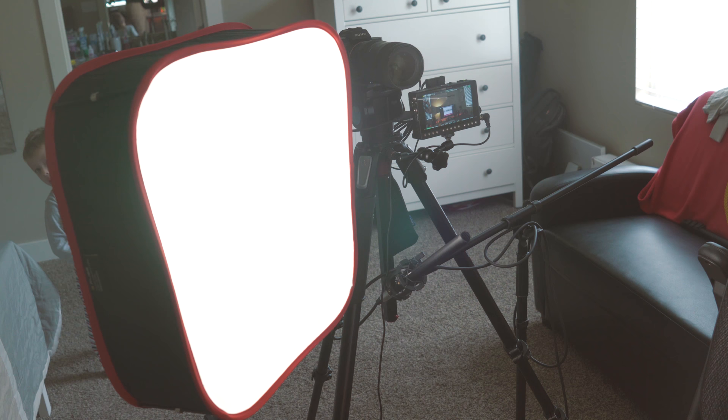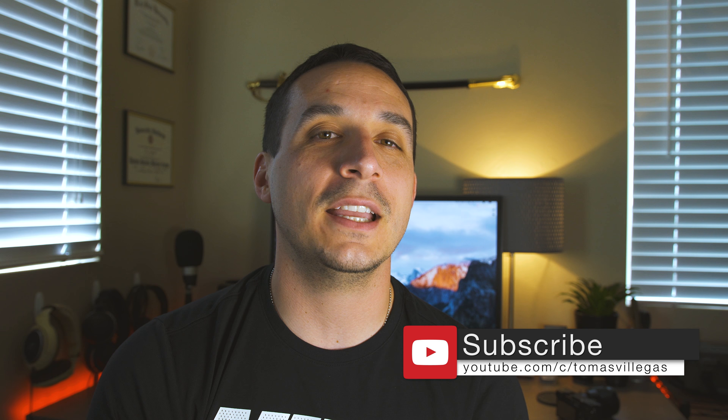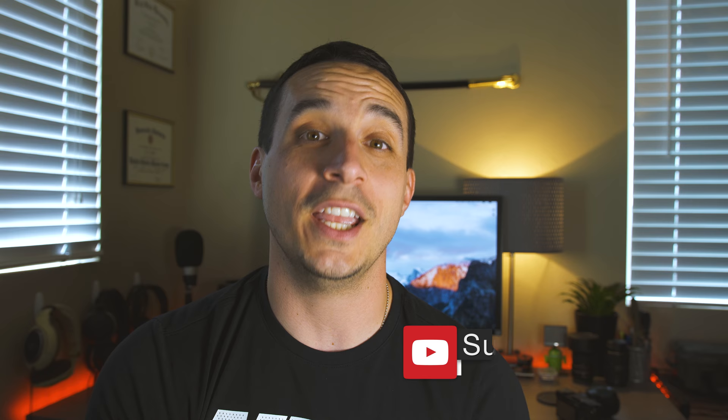Before I close, I must disclose — Kamrar was kind enough to send this softbox out to me. That about does it for me in this one. If you like this video please feel free to give me a thumbs up; if not, hit the other one. Thanks for taking the time to watch. I am Tomas and I'll catch you in the next one.